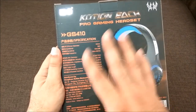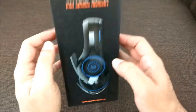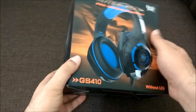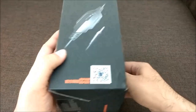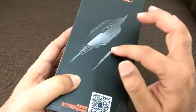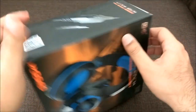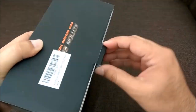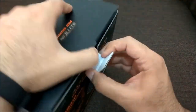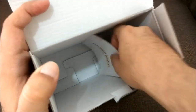I want to talk about the good things and the not-so-good things about this gaming headset. The reason I bought it is that I wanted something for indoor use with adjustable volume, and I needed a single 3.5mm jack — not one with a separate mic and speaker jack.